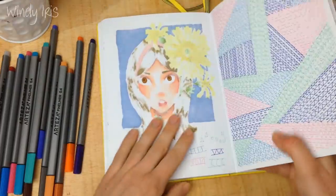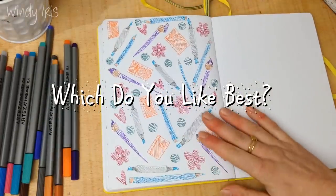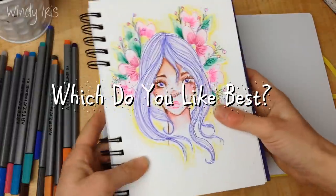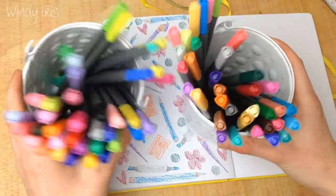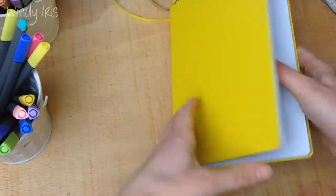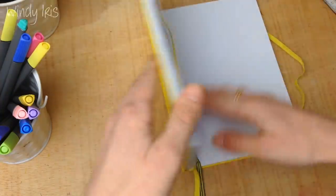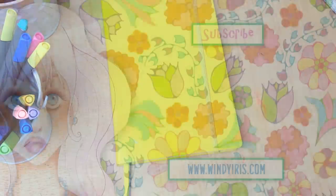Fine liners are just really fun to have around — great for writing and outlining, but also for different and fun coloring ideas. I hope you enjoyed this video. Leave me a comment below letting me know which page you liked best, and I hope this gave you some ideas for ways to use fine liners in your sketchbooks. Have a wonderful day everyone, and I'll see you next time!